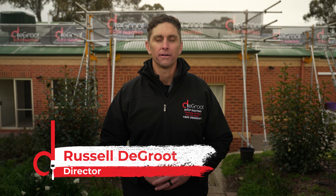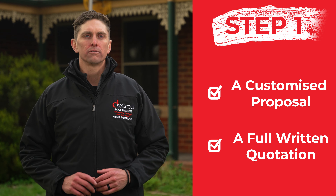Step one: after speaking with our sales team about what your roof needs, we'll send you a customised proposal followed by a full written quotation.